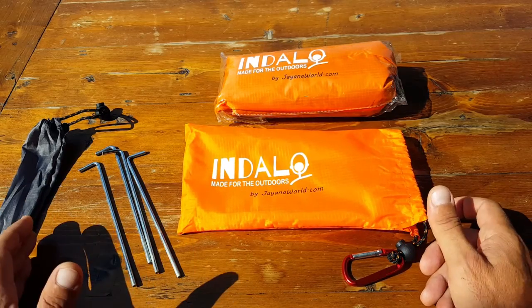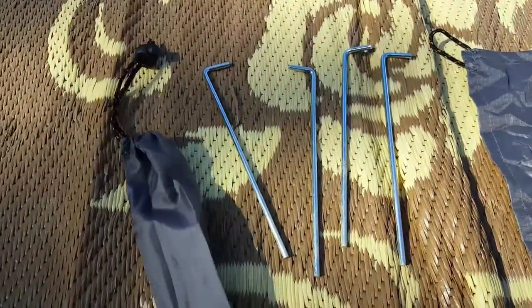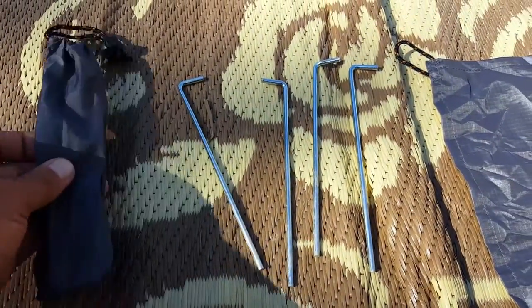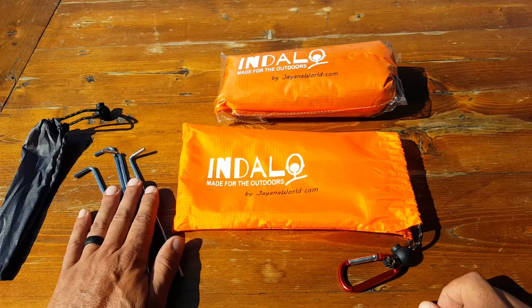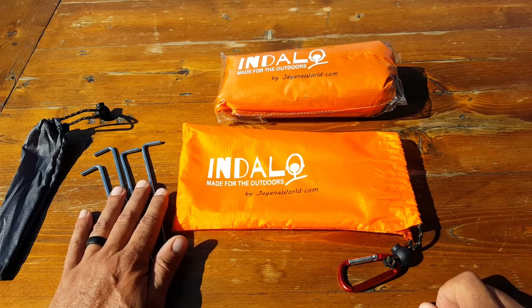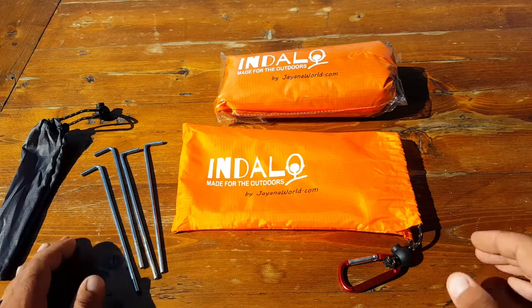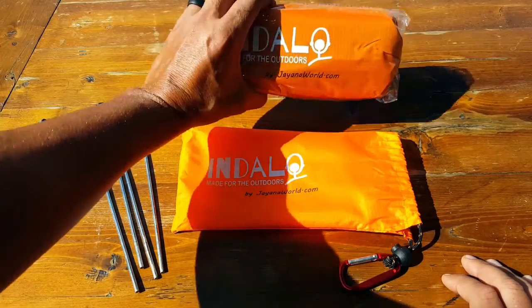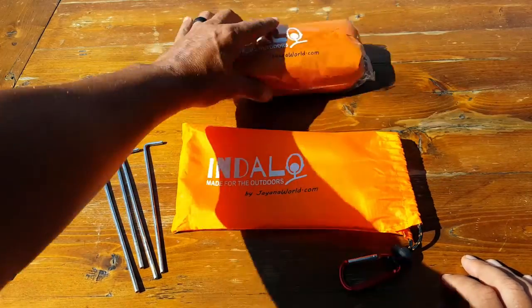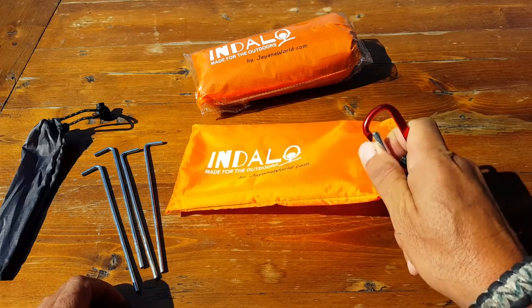What I also like is that if you need to use it as a quick field-expedient fly for your tent, your hammock, or just to get some shade or get away from the rain — the fact that it's waterproof and has those tie-off corners means you can just run a quick guideline and put it across. It's excellent to have all these applications from just one super-light, super-small piece of gear.